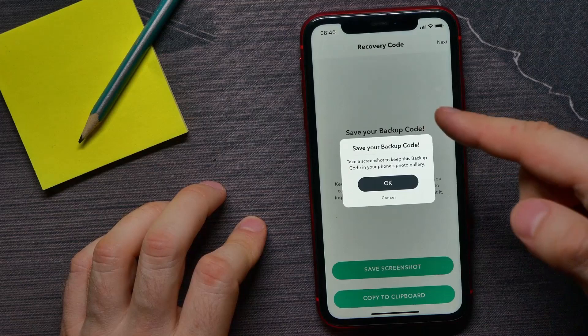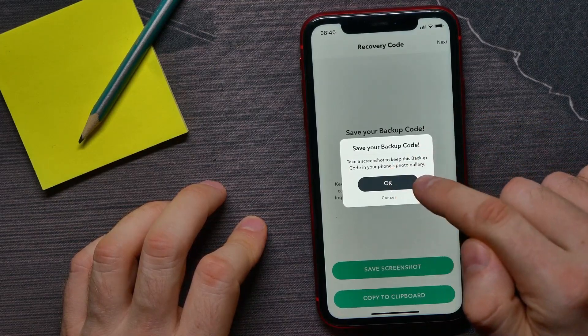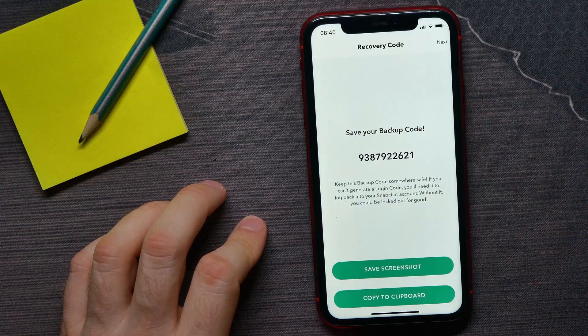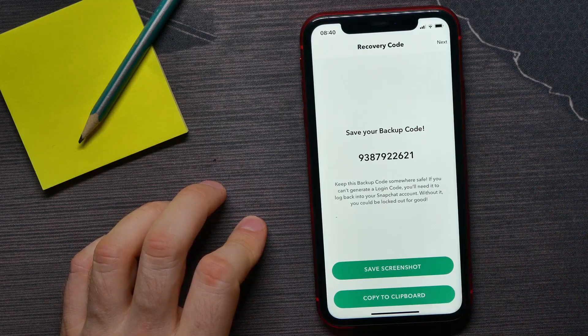After that, it says 'Save Your Backup Code.' I can tap OK and here is my backup code. I can copy it to clipboard and save it somewhere, or I can save a screenshot to my phone's gallery.